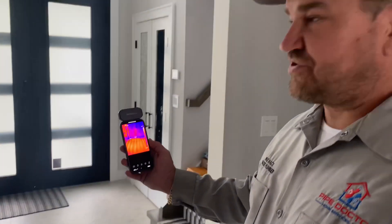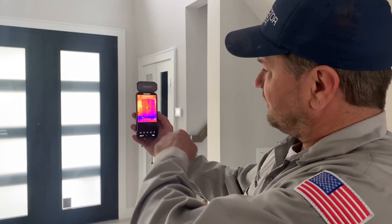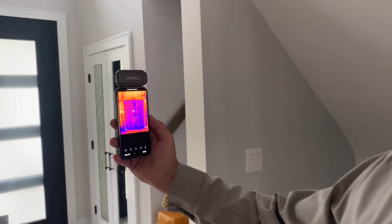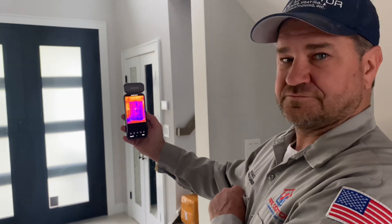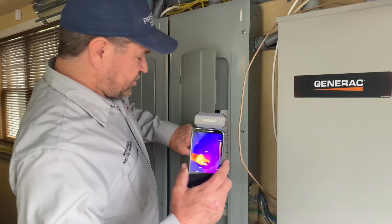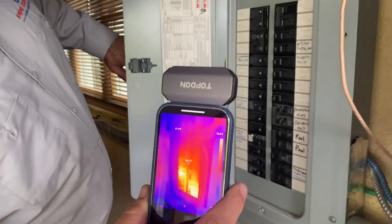We can also check for heat loss around doors. And for electrical purposes, you can also look for hot spots on circuit breakers.